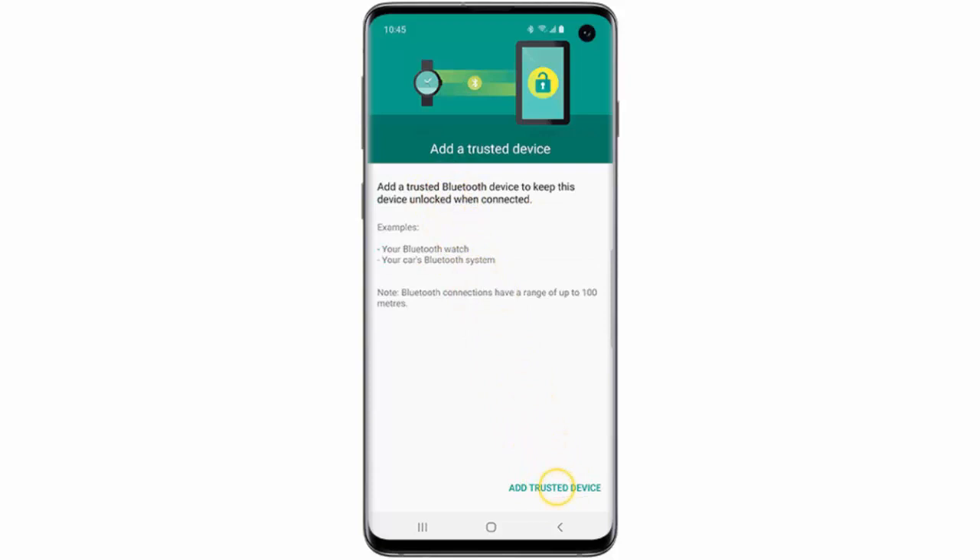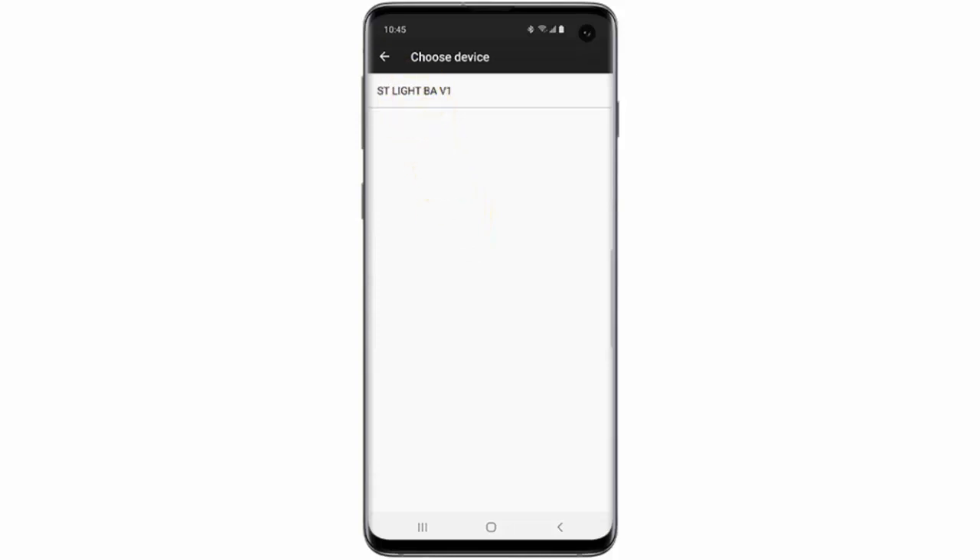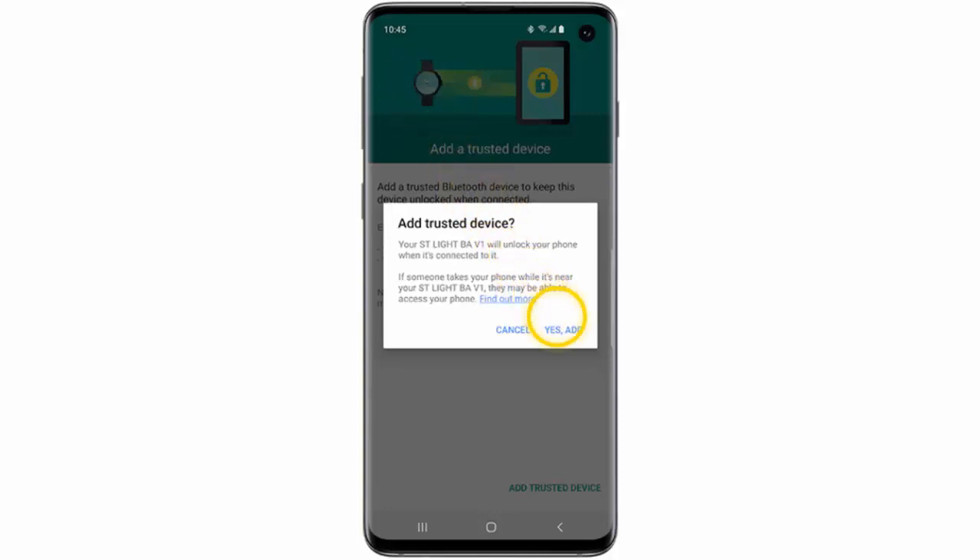Then tap Trusted Devices. Now tap Add Trusted Device. Choose the device you wish to use. Remember, Bluetooth must be turned on and connected to the device you wish to use. After that, tap Yes, Add.